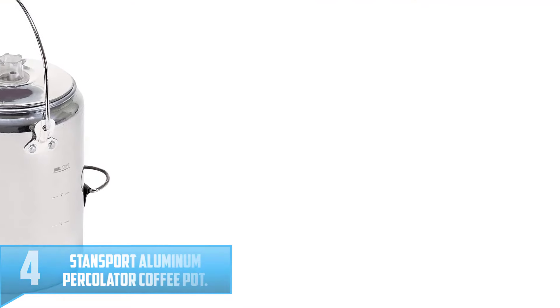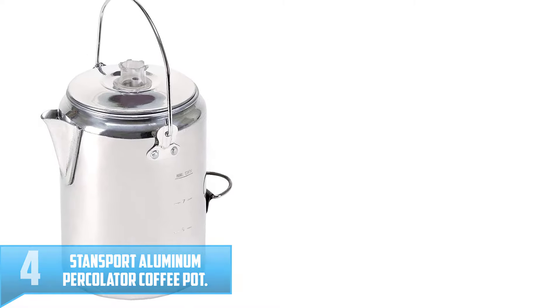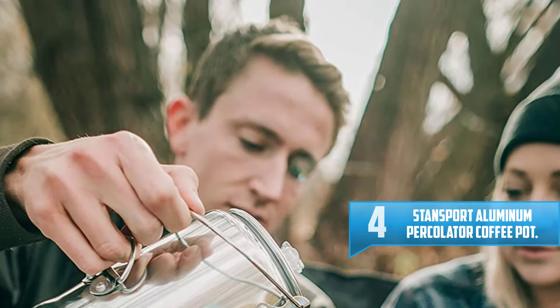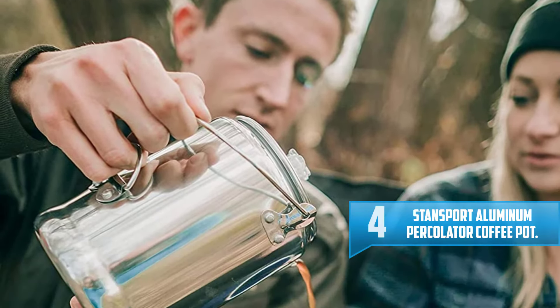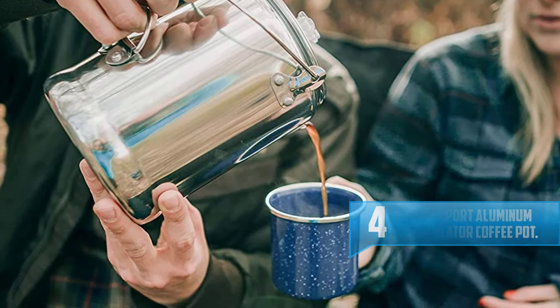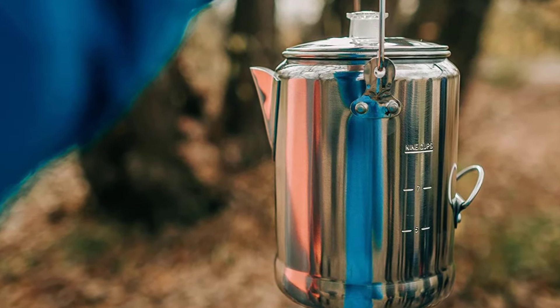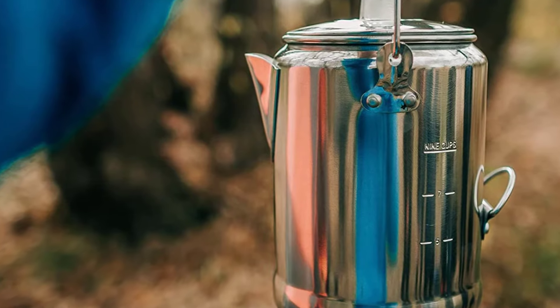Number 4: Stansport Aluminum Percolator Coffee Pot. There's nothing like waking up to the smell and that distinctive, perky sound of a percolator heating on the fire. This Stansport Aluminum Percolator makes plenty of delicious coffee for your camping, canoeing, or backpacking trip.